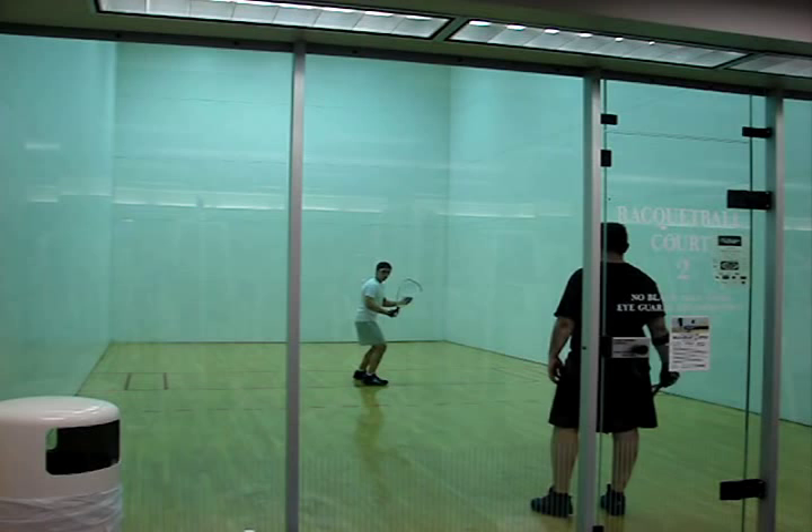Hi, this is Racquetball Tim from HowToPlayRacquetball.org and I want to thank you for checking out my backhand swing mechanics video. I'm going to provide you with some in-depth analysis of proper backhand stroke mechanics. This video will cover the high backhand splat from deep in the court.